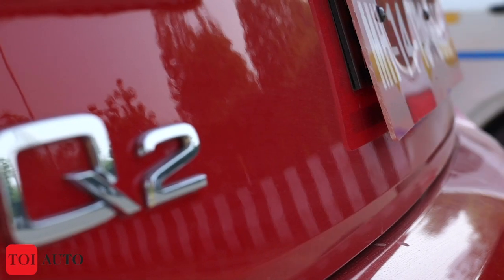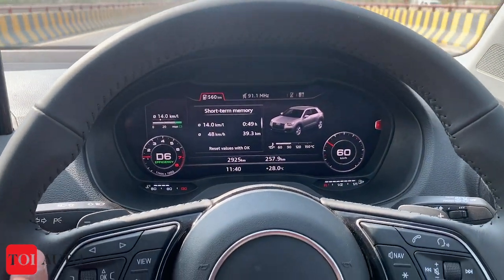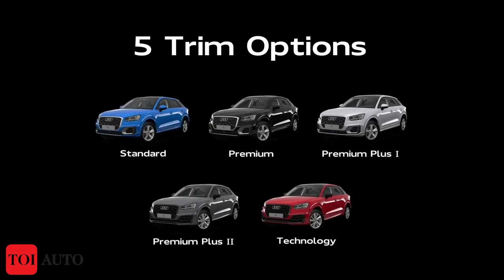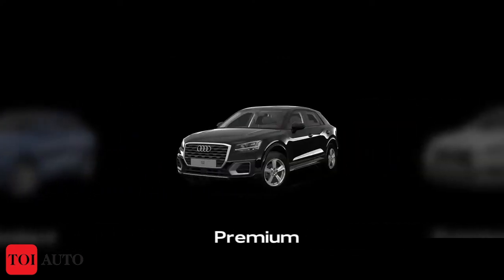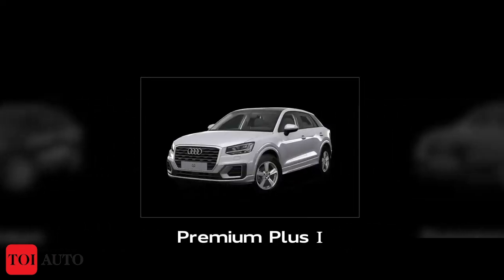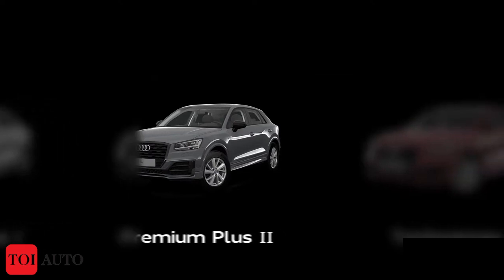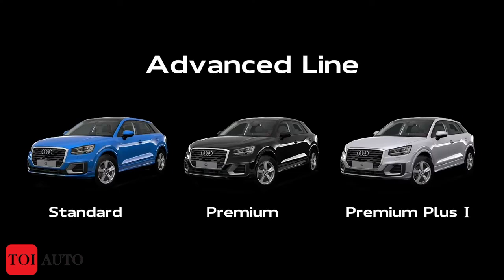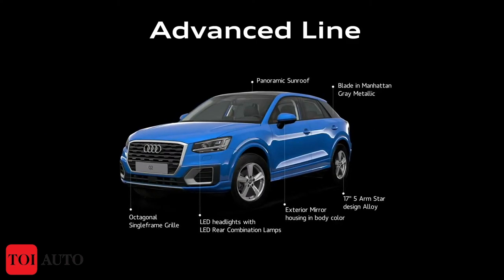Let's get the numbers out before driving. The Audi Q2 comes in 5 trims, all with a 2-litre TFSI petrol engine and Quattro four-wheel drive. The engine produces 190 PS of power and 320 Nm of torque, mated to a 7-speed DSG gearbox. The claimed 0-100 kmph figure is 6.5 seconds. Let's get moving and see how fun it is to drive the all-new Q2.